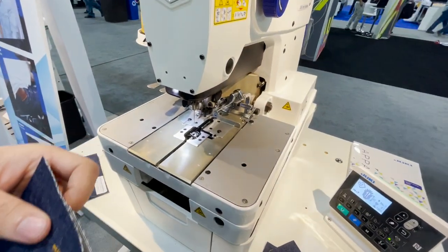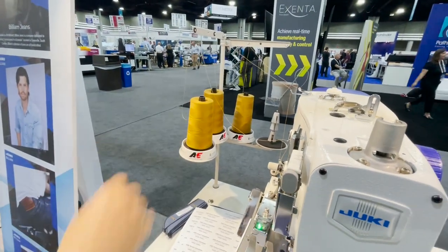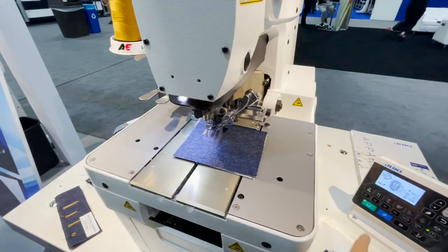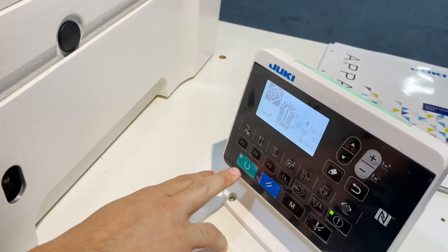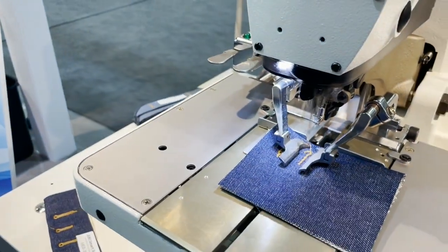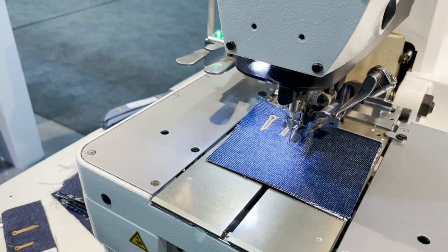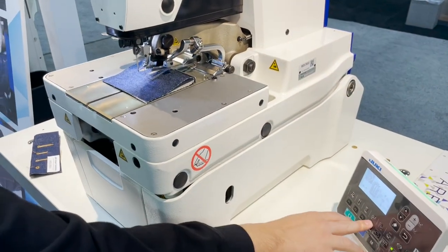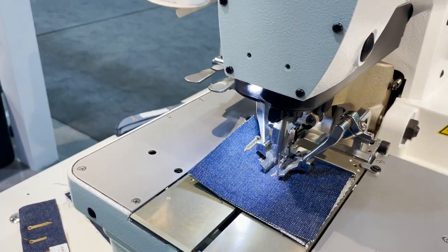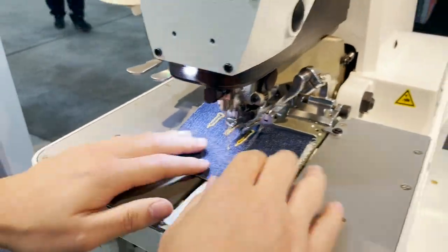What type of thread is this? It's heavy duty — 80 tex across all the threads. And there's no foot pedal needed; you just use the buttons. It's very easy to use whether sitting down or standing up.